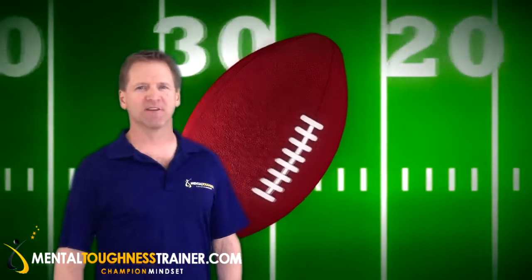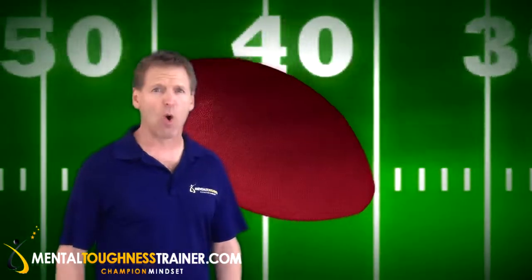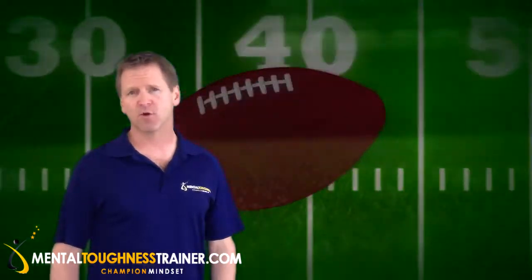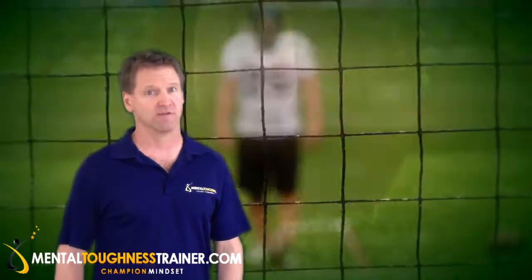Hi, I'm Craig Sigl, the mental toughness trainer. Today I want to talk to you about the extreme pressure where the whole game is on your shoulders and there's a lot of time for you to think about it. A field goal kicker in American football is one of the most stressful positions in sports.